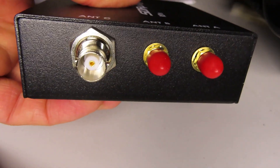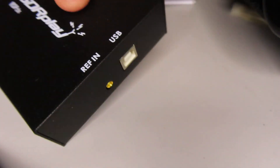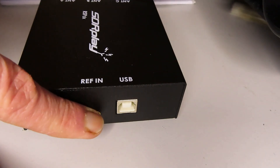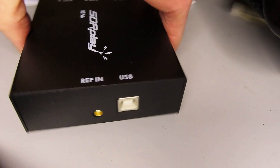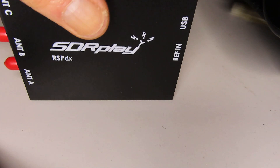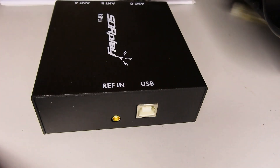You can see the three antenna connectors — two SMAs and a BNC — and we've got the USB connector and a port for an external clock reference or GPS reference. Other than that it's a very plain package, no LEDs or power indicators or anything.